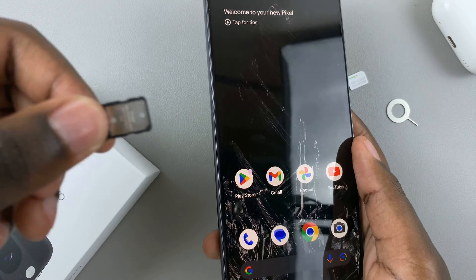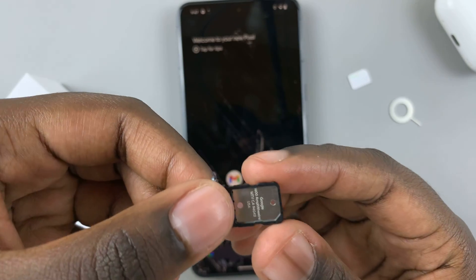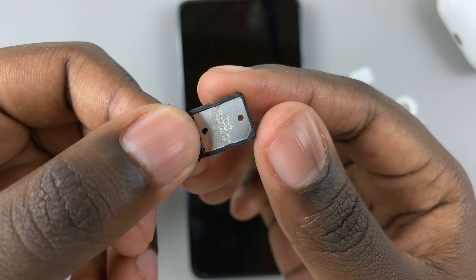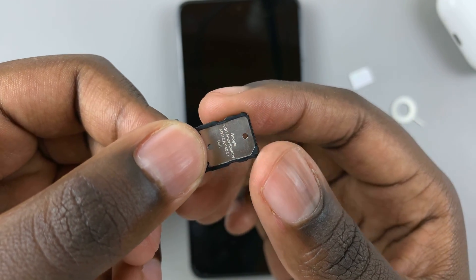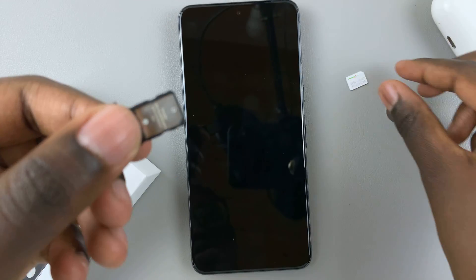Do it gently, and you'll notice that when you've brought out the SIM tray, on this side it's curved slightly. This is an indication of how the SIM card is supposed to be entered into the device.